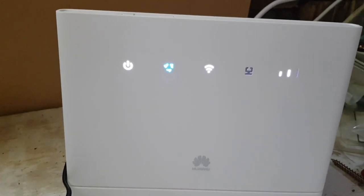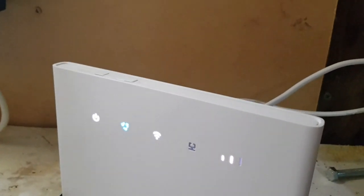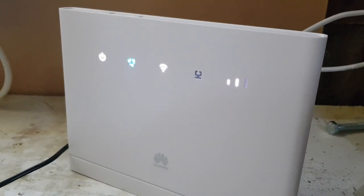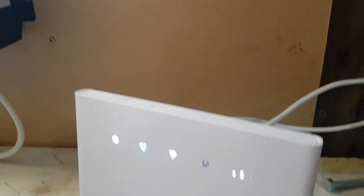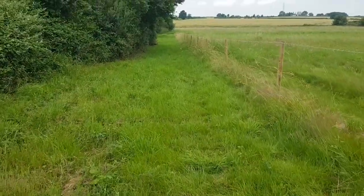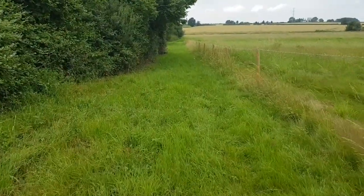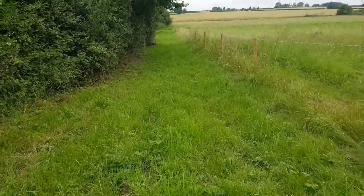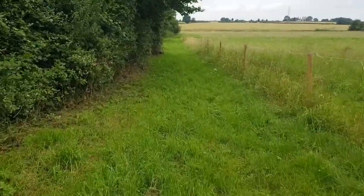If you have no line of sight at all to that tower, I'm not sure how well it'll work. But for us and many people around the world, as mobile phone towers are going up everywhere, this system is going to work fantastic. So that's it from this video — we now have internet, just in time as the wind's kicking up. Hope you enjoyed this video.